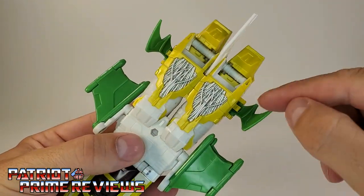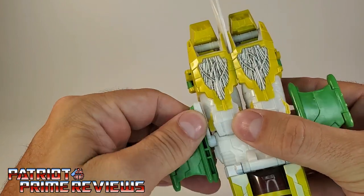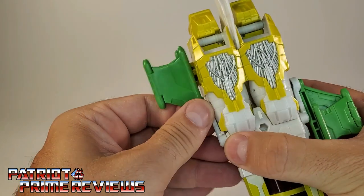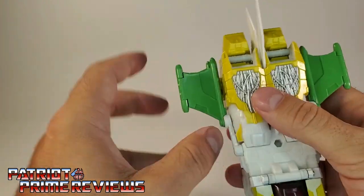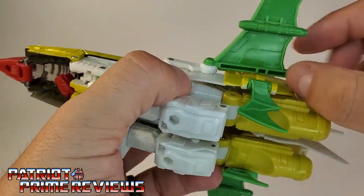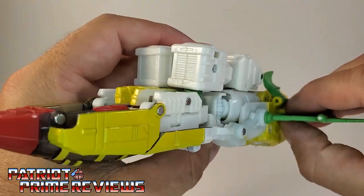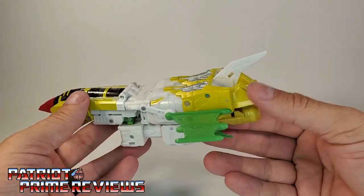Take the little ankle wings and fold those up under the vehicle mode. Take the wings, rotate them around — you'll have to lift out slightly as they peg in. Bring those around, unfold and rotate the wing, unfold it fully. The slots line up onto the peg on the side of the leg; do that for both sides. And there we have G-Axis in his Cybertronian jet mode. If the tail fin stays pegged together, it's near identical to how he looked in the comics. It's a very weird-looking Cybertronian jet, but that's just how he was in the comics too.